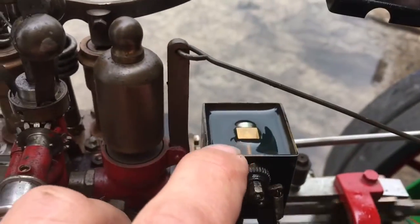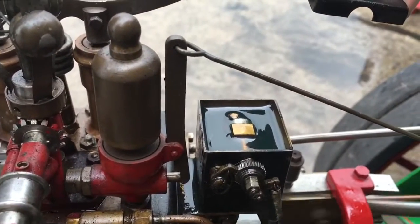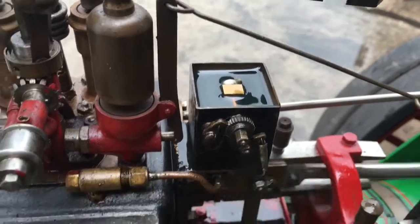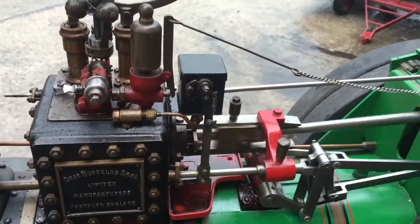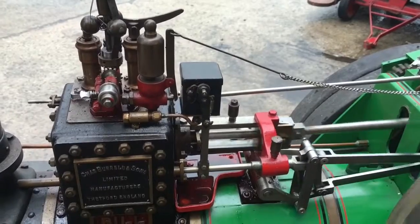This is the mechanical lubricator. You can see it's ratcheting round, and every time it ratchets round that little piston in there goes up and down and pumps a slug of oil — you can see the brass end of the piston coming up and down. That's steam oil, so that's the thicker oil which, as I said earlier, works at the same sort of viscosity as the other stuff. It needs to be a thicker oil to start with so that when it gets hot it's still running.